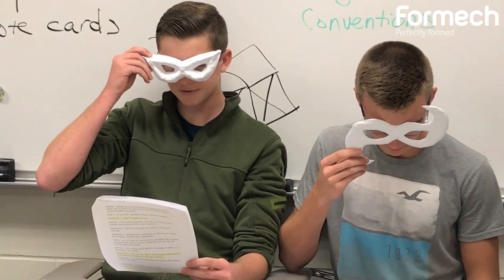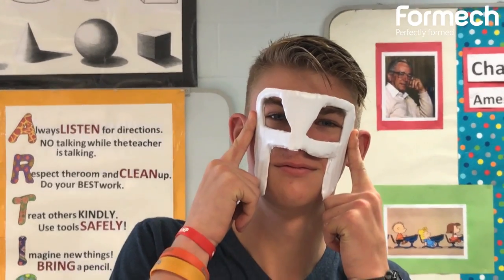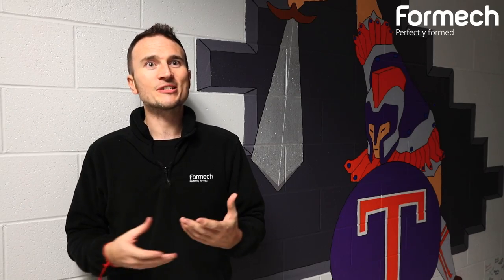They had some great ideas about the application, which has really inspired us as we further develop resources that tie in directly with their curriculum. We're going to get people even more excited about vacuum forming, not only here in Oakland but also across the rest of America.